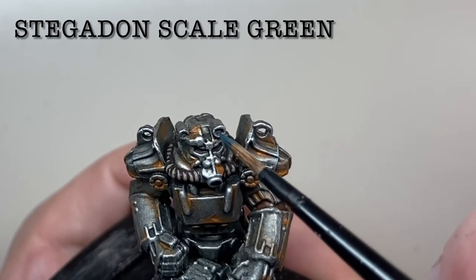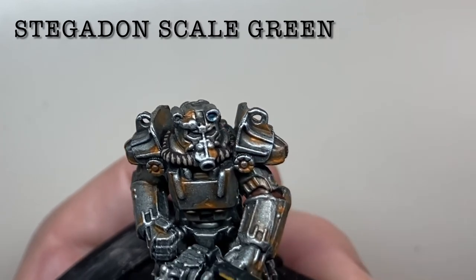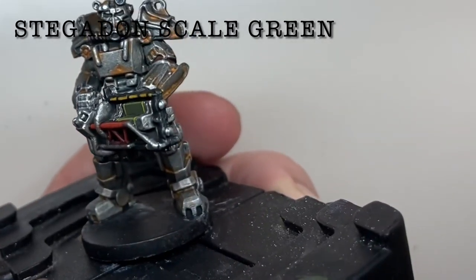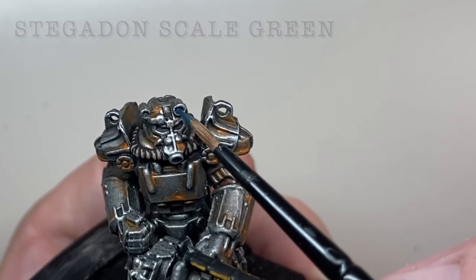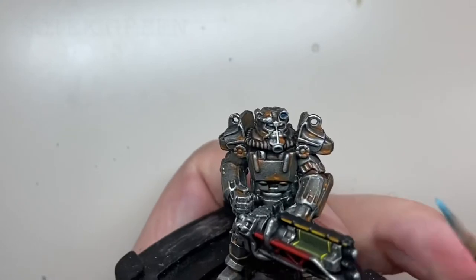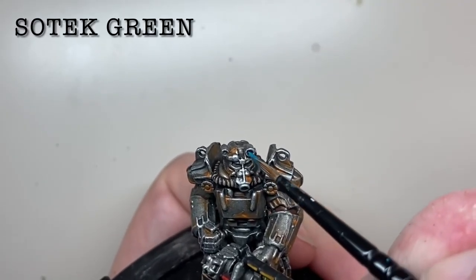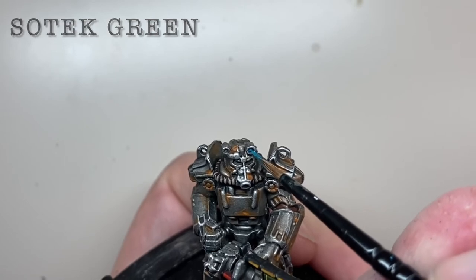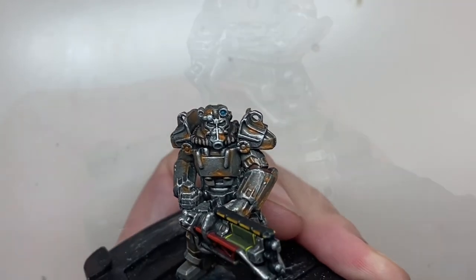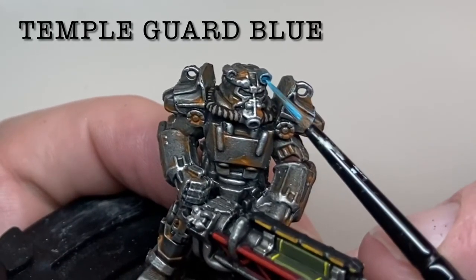The lamp on the helmet is base painted with Stegadon Scale Green. The first layer of Sotek Green is placed at the centre of this area, trying to avoid the corners but covering most of the lamp. This is then finished with Temple Guard Blue dotted into the centre.